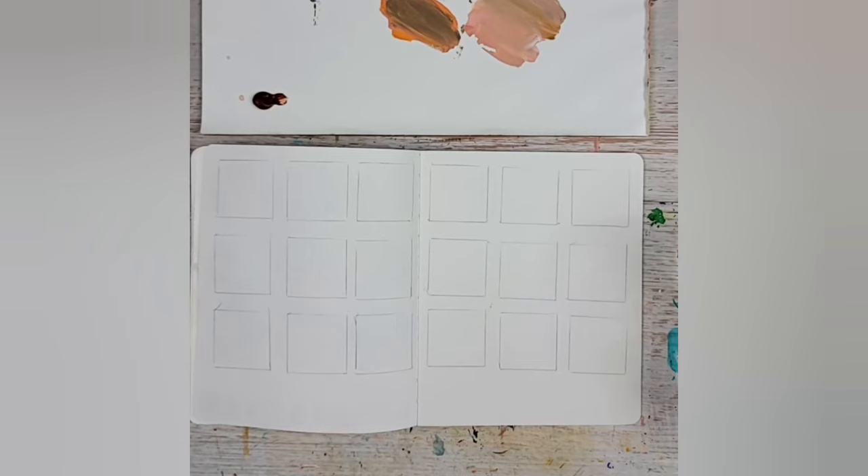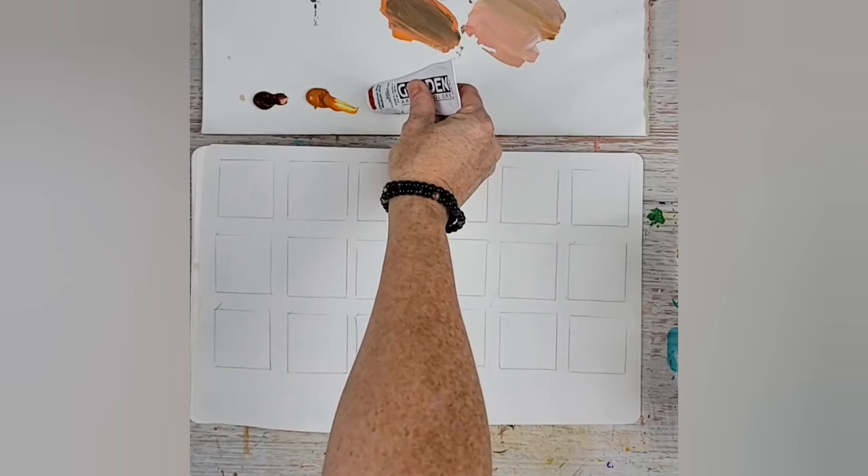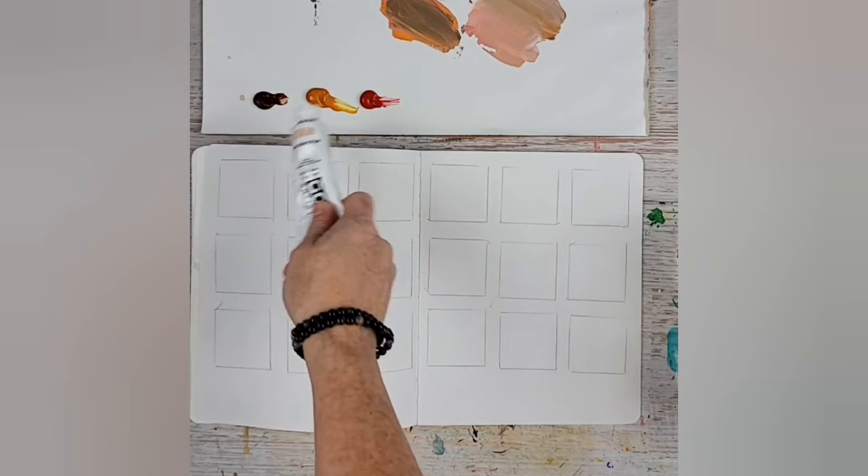Here are my colors: burnt sienna, Indian yellow hue which is my favorite warm yellow, cadmium red medium hue — any medium red would probably work. I'm not using my typical primary colors today. These are weird choices, I'm telling you, but I love them. They're just creating all kinds of drama. I'm using Titan Mars Pale right out of the tube.